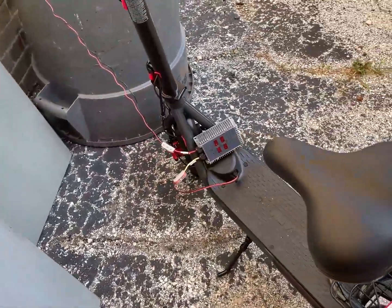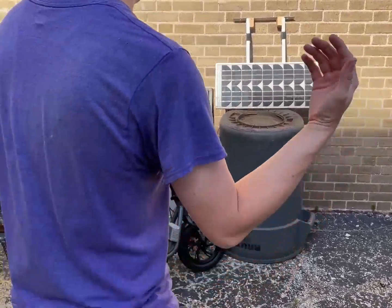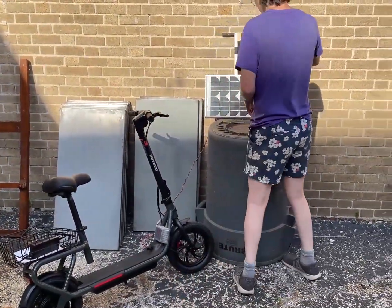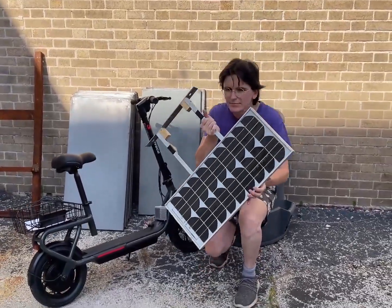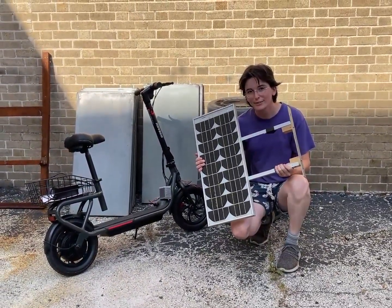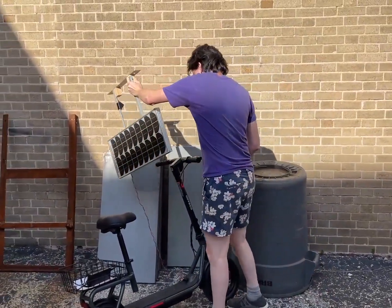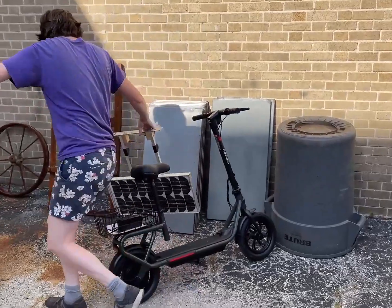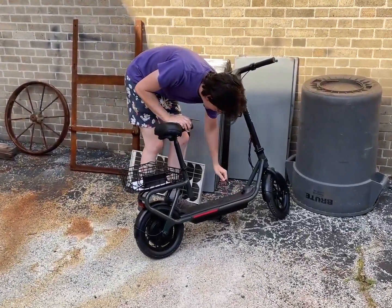I'm so excited! Hey, could you take a video of me with the solar panel? That'll be a thumbnail. What do you think? Good enough? Yeah, that works — I'll do a screen grab from it.